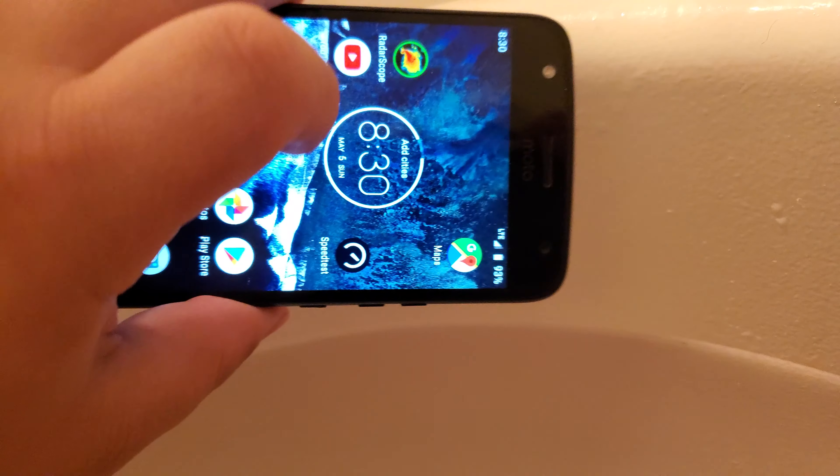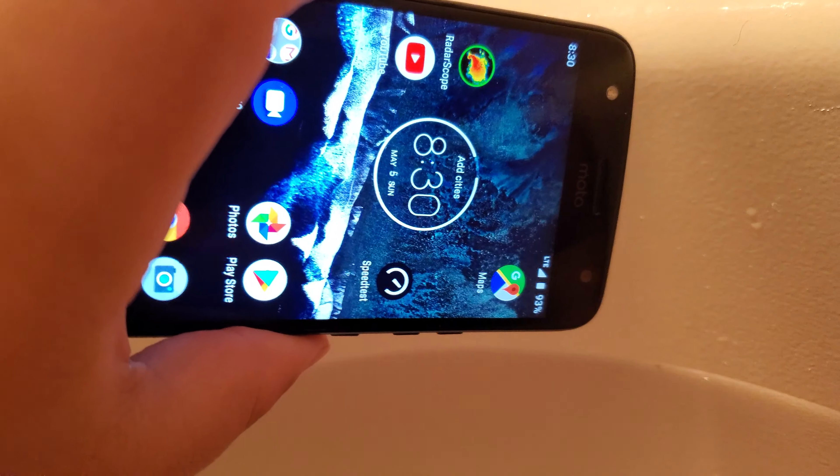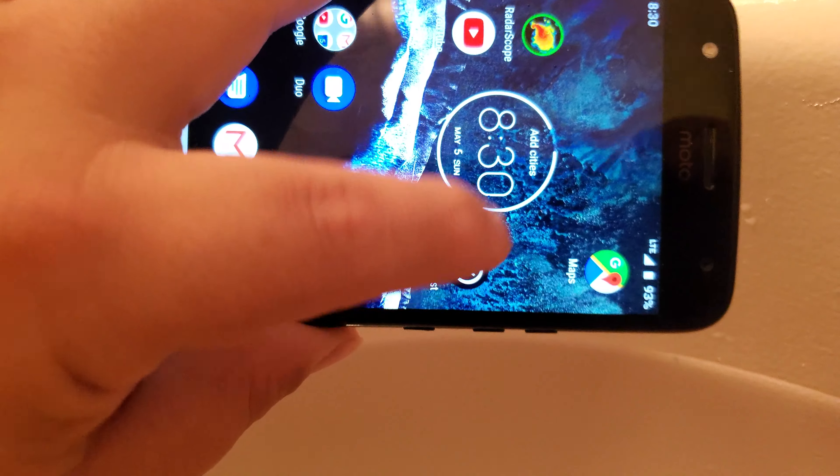Alright guys, we're going to test this. This is a Moto X4. I've never submerged it in water before. We're about to find out right now if it is water resistant, and it's on the T-Mobile network.